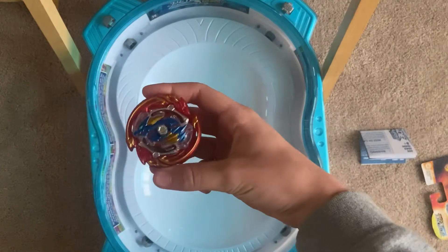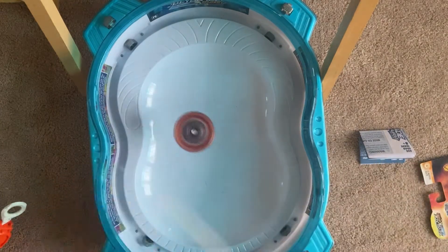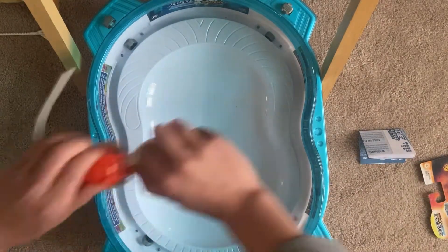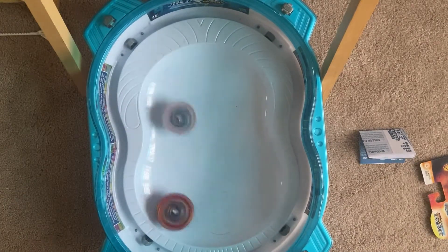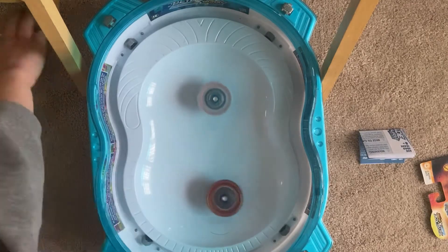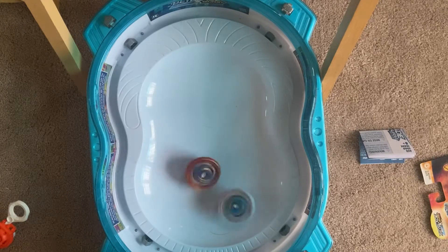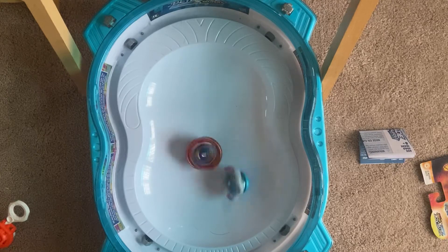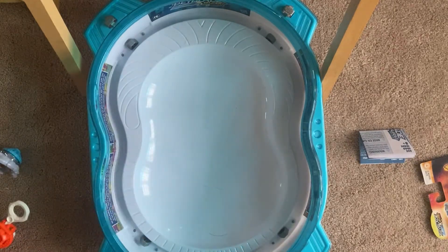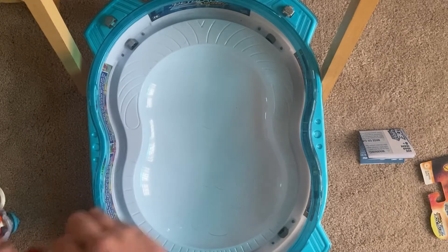So I'm going to launch this one first against each dragon because it's a stamina type — it should have more stamina. Let it rip. When you're battling by yourself, do you use two launchers? Makes it more like they're closer together in the launching. And Glyph Dragon wins. I'm going to do two-point battles. One point to Glyph Dragon.